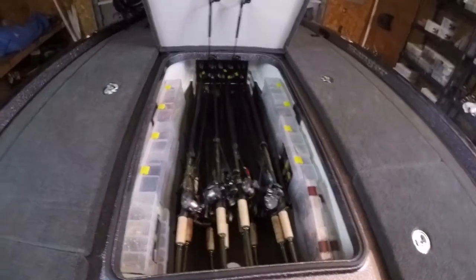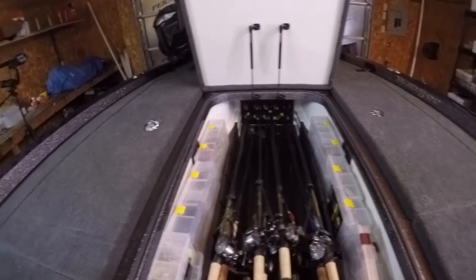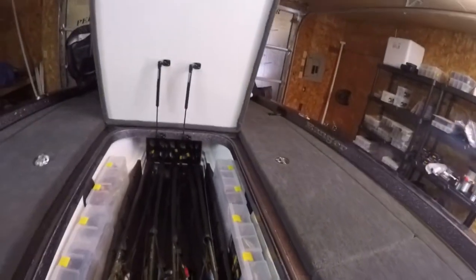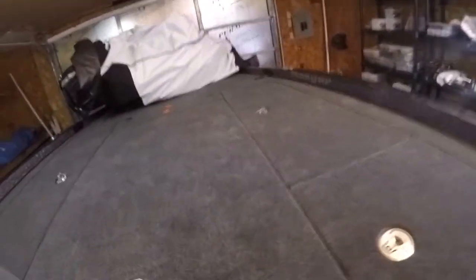Center rod box — more rods. These are all got some flipping sticks, bigger trap rods, spinnerbaits, things like that. Got some crankbaits, running out of spinnerbaits, just general stuff, some traps. I like to keep this as light as possible. This is a big boat, so the lighter I can keep it — I try to keep all my big plastics and all my tungsten and all that at the back.